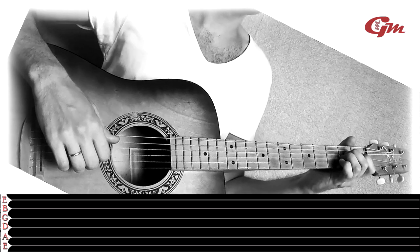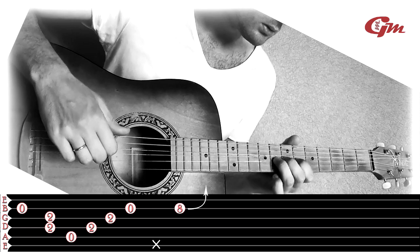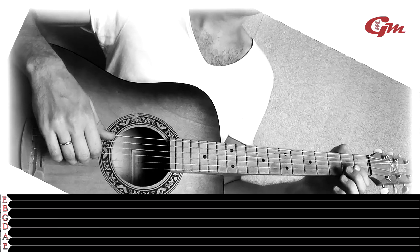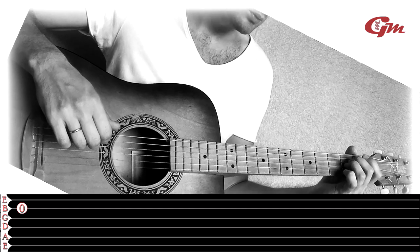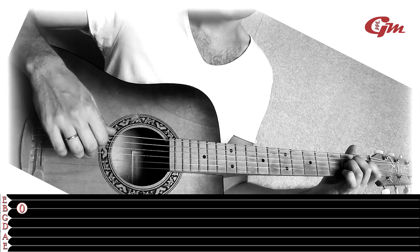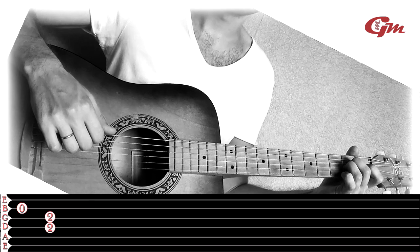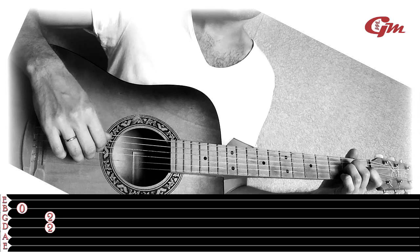Third phrase: we play the 2nd string open, then press the 4th and 3rd strings at the 2nd fret with the middle and ring fingers, and play the 4th and 3rd strings together. After this, leaving the fingers in place, we play the 5th, 4th, 3rd, and 2nd strings in sequence.